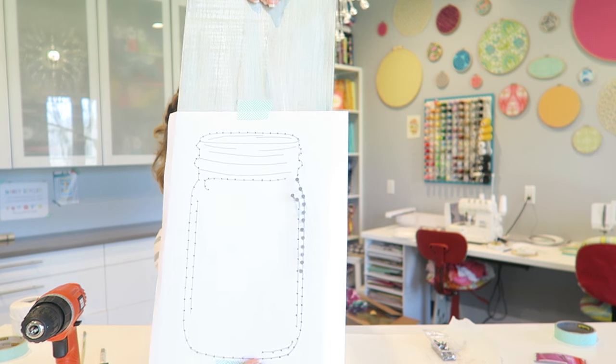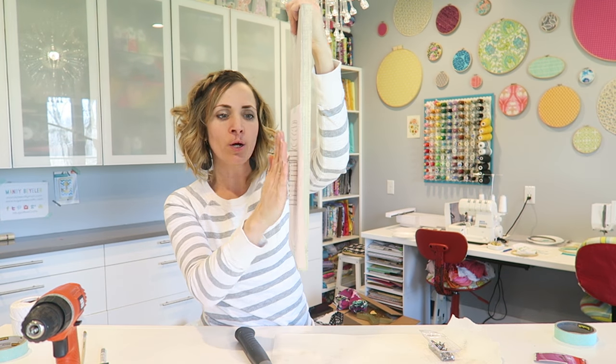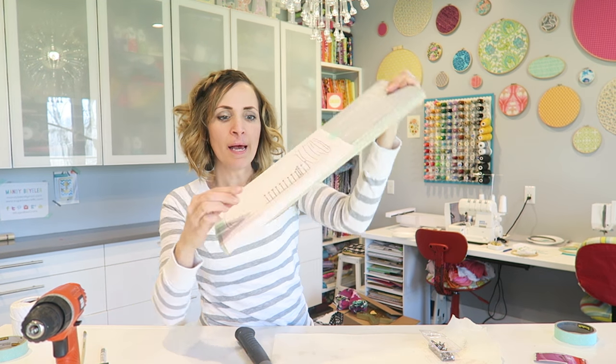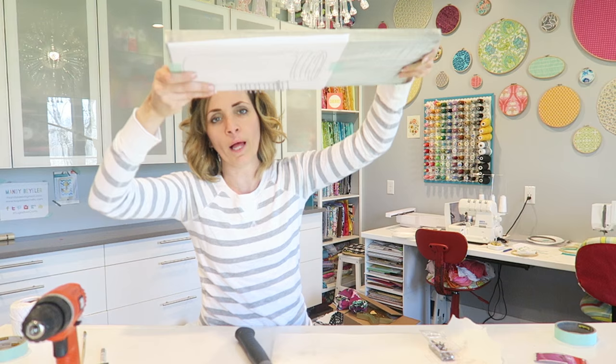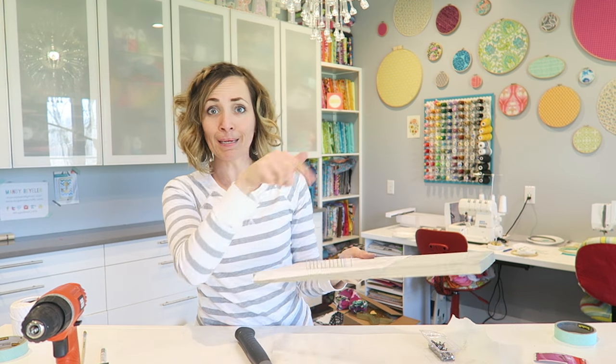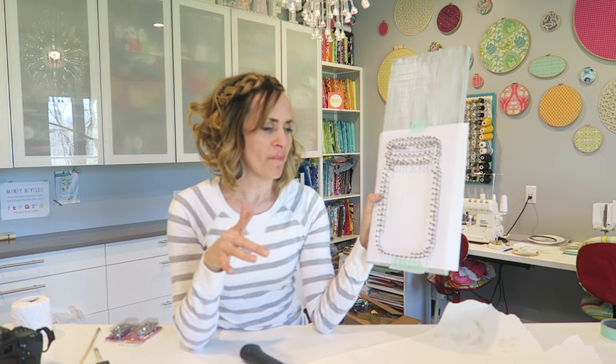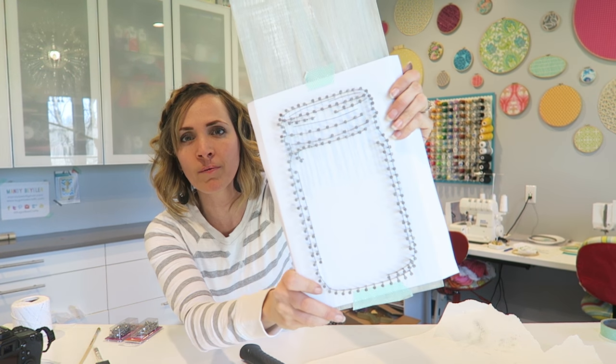Starting to take shape. What you're wanting to look for as you nail things in is that they are consistently the same height and that they are secure — they're not going to fall out when you turn it over and they're going to be able to hold string wrapped around them. I realized a few things as I was hammering. My nail holes were closer together than I had first anticipated, so if I were to do it again I would probably spread them out even more because it meant a lot more hammering. I ran out of nails in my nail pack and had to use a second package of nails, and that might not have happened if I had them spread out more.